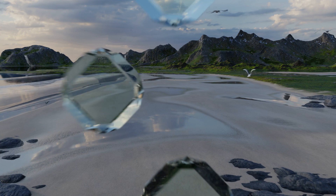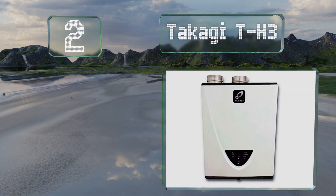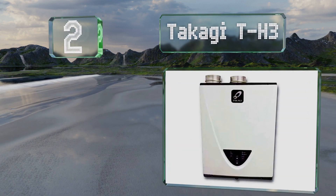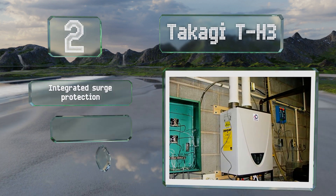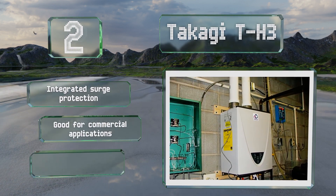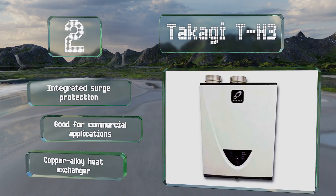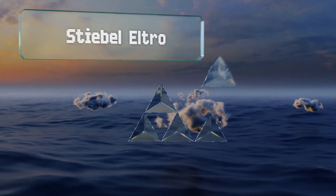At number two, with an output of 10 gallons per minute, the Takagi TH3 is powerful enough to provide hot water to three bathrooms in cold climates and four in warmer ones. It's equipped with integrated surge protection and a copper alloy heat exchanger, and is suitable for commercial applications.